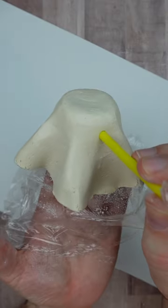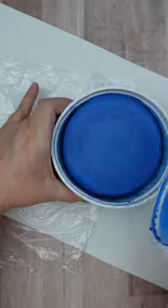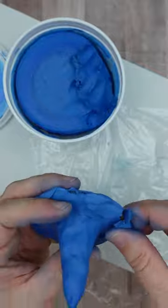I rolled the clay out in between plastic wrap with a rolling pin. I carefully draped it over a plastic cup and made two little eyes with a straw. I made a little witch hat out of cardboard and foil and put the air-dry clay on the outside.